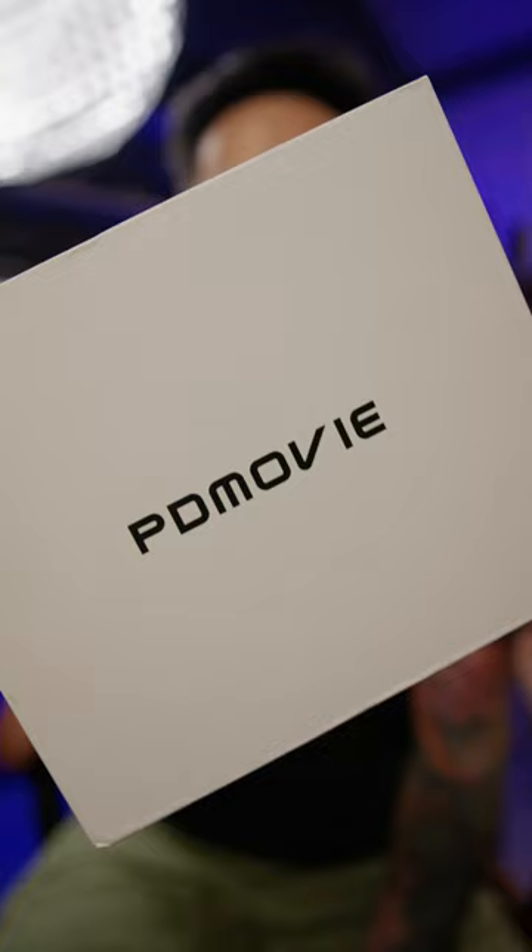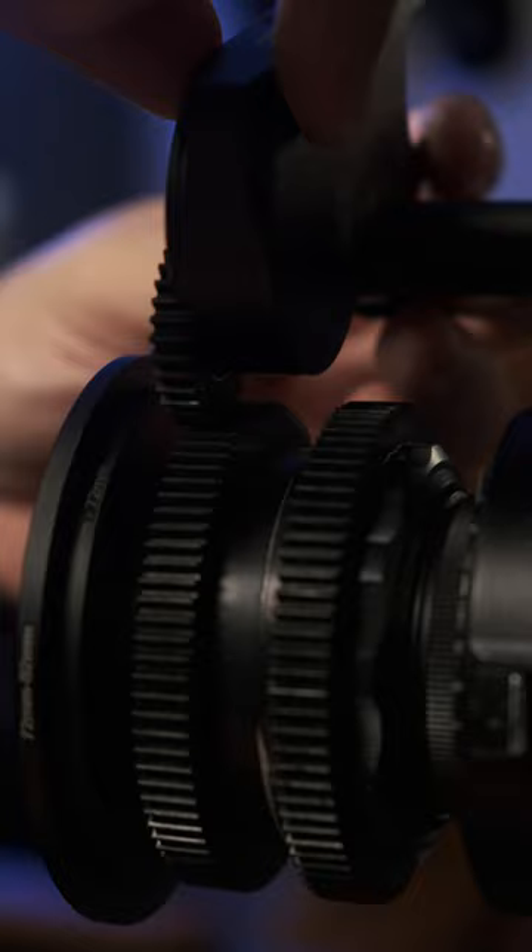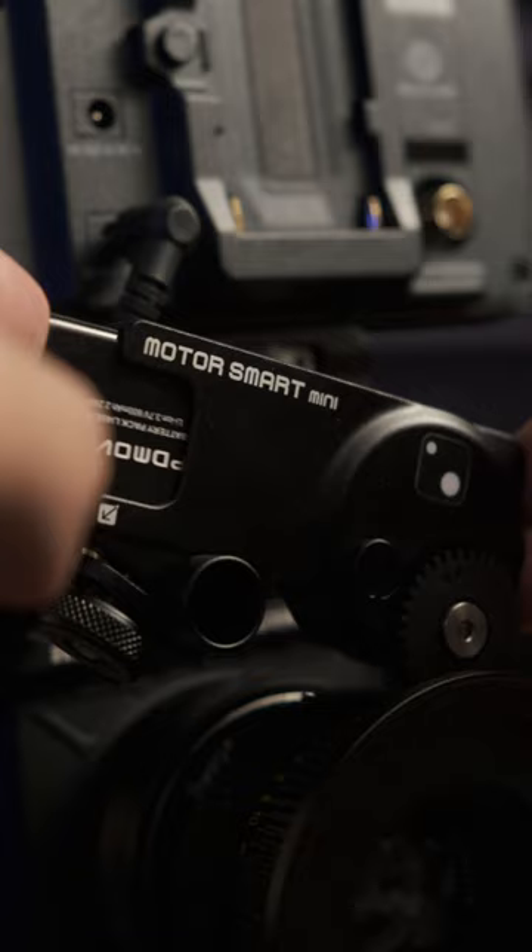I just received the PDMovie Live Air 3 Smart Lighter Autofocus System — I know, it's a mouthful. This tiny motor turns all manual focus lenses into autofocus lenses, including cine lenses. Or if your camera doesn't have autofocus, this turns it into an autofocus beast.